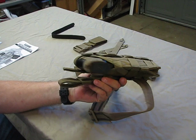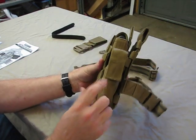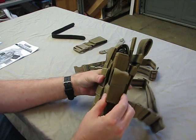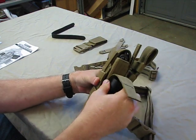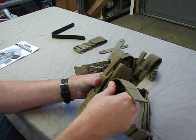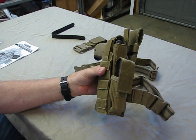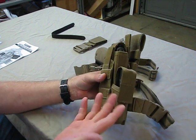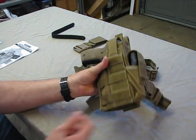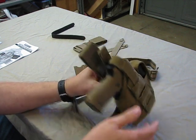I haven't had any issues with retention — the weapon isn't coming out. It does provide a pouch up front for a flashlight or a spare magazine. I have a Surefire flashlight that I run up there as a backup light. It can carry a magazine, a multi-tool, quite a few things. It's completely adjustable to configure it to whatever your weapon is.